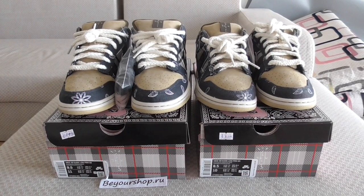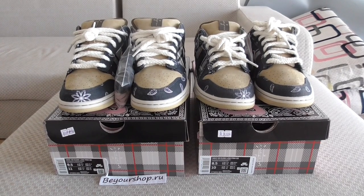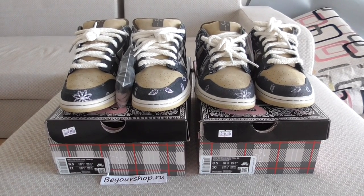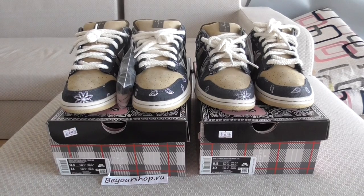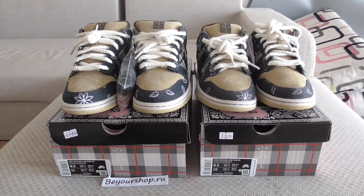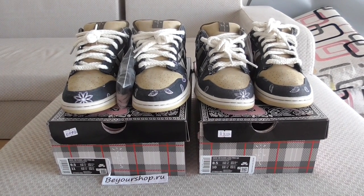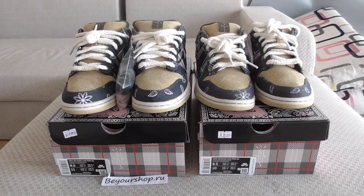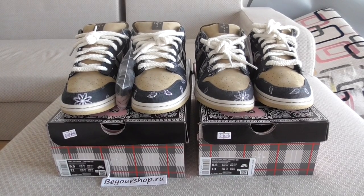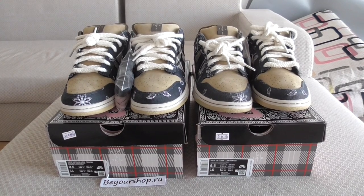Welcome back to my channel. You can look at the shoes here — this is the Travis Scott Nike Dunk Low. This pair is finally ready to ship. Our factory took much time to fix this pair in the best condition and now it's ready to ship.